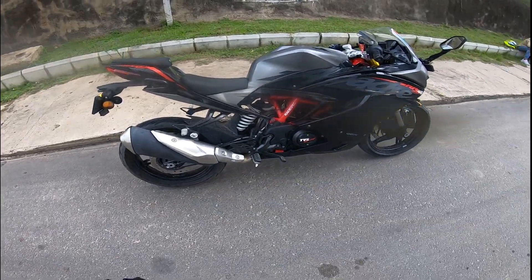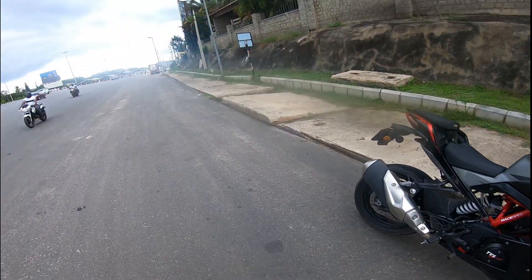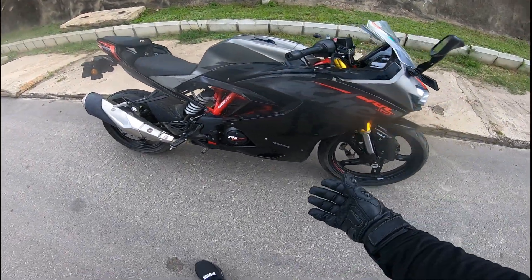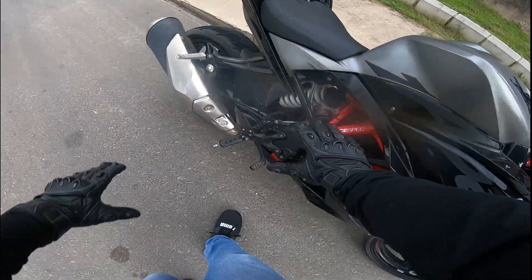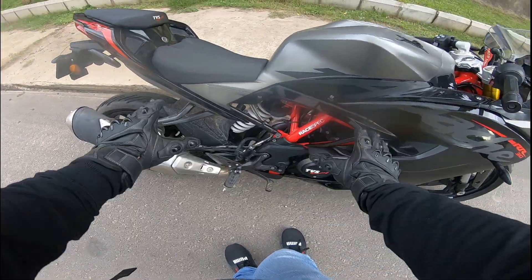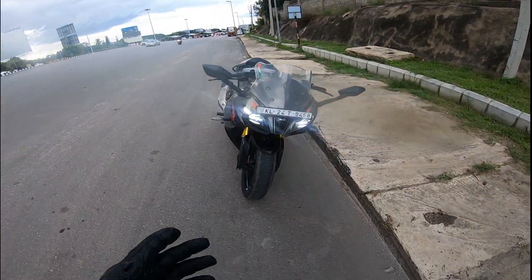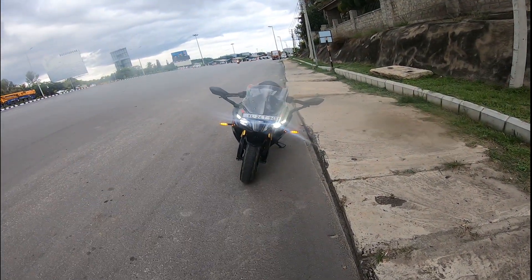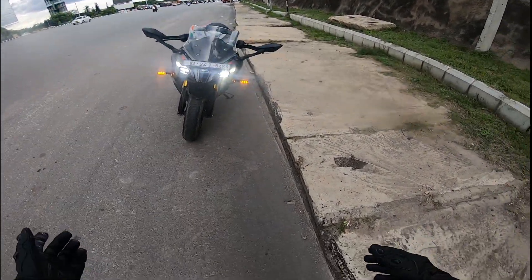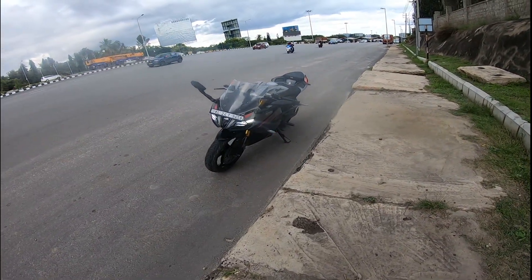Here you can see the air vents where air comes through. I love this portion — it's naked, purely naked here, very beefy. And this is how the front looks — wow, I love the front. That golden touch on the suspension, I just love it, it looks amazing.